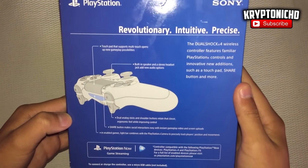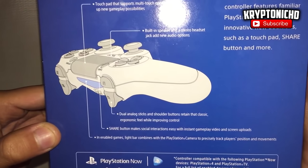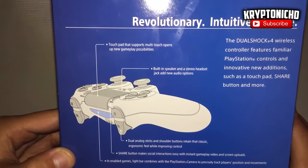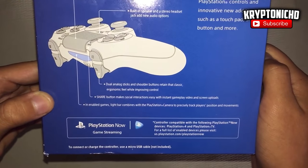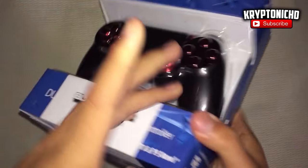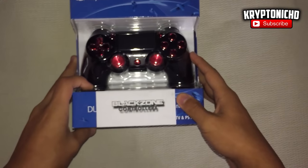One thing I want to say is that this controller is red, so you guys know that off the bat — I already love it because it's red and it just looks so sexy. It's so appealing to me. There are also colors like blue, so in case you like blue controllers, there's that, but red controllers are definitely my thing.